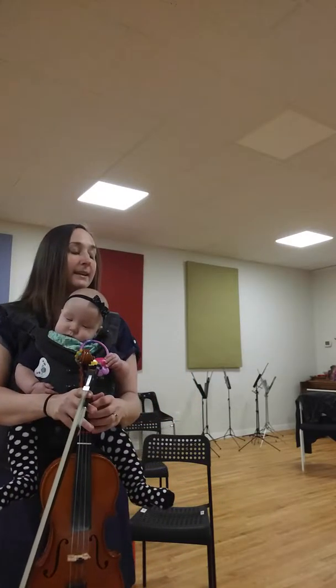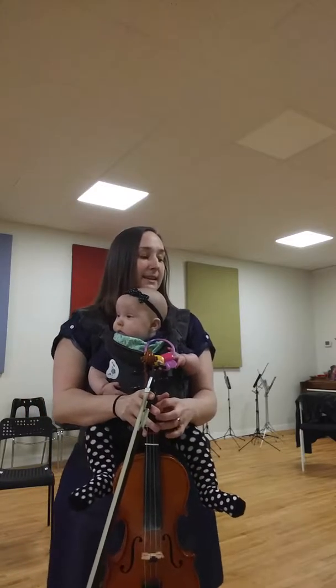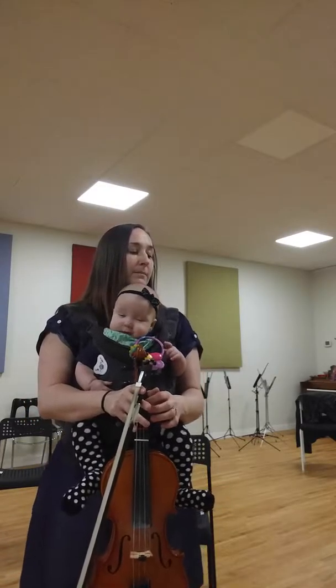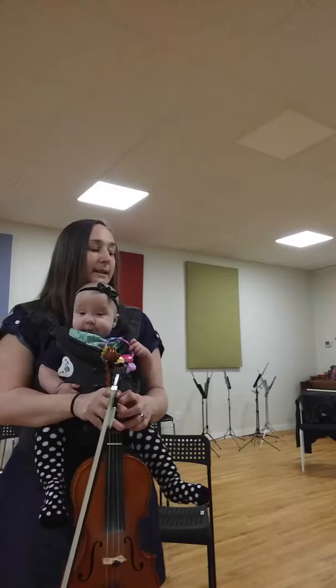This practice video is for beginners on A Whole New World, and this is for the second half of the song. That means we're starting on the last three notes of line two. Can you start by reading the notes with me, beginning on the last three notes of line two?